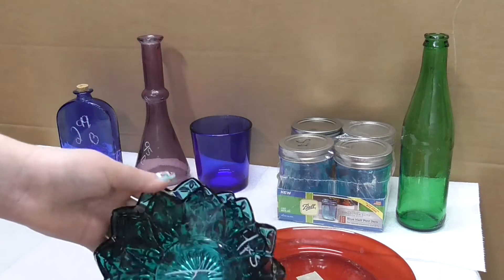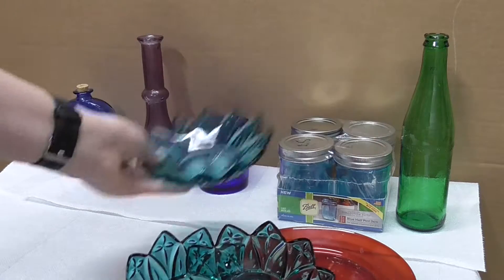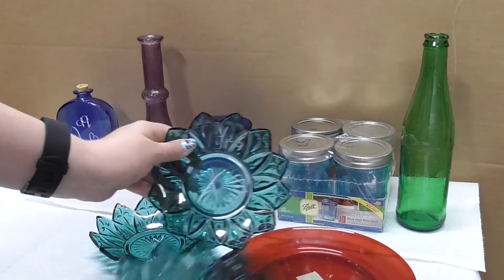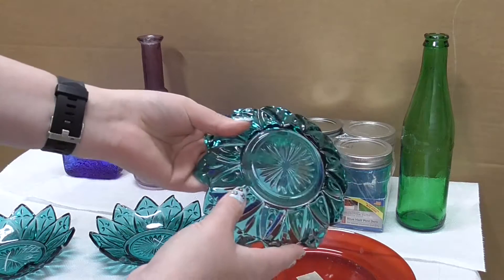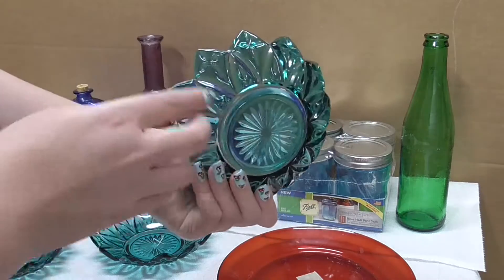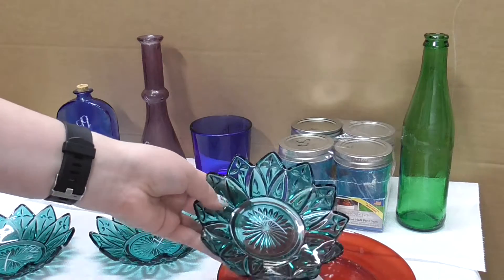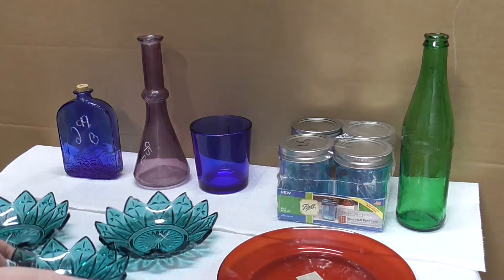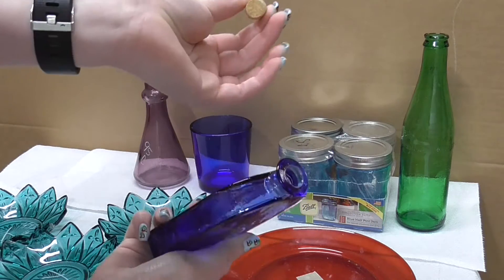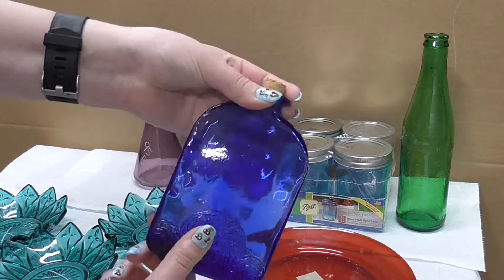I also got these three glass textured dishes — they were $3.99 together for all three of them. I love the color and I think the texture is going to end up really neat looking when they get tumbled in the rock tumbler. Next, I got this little bottle with a cork in it, it says $2.99, and I think it was on sale.